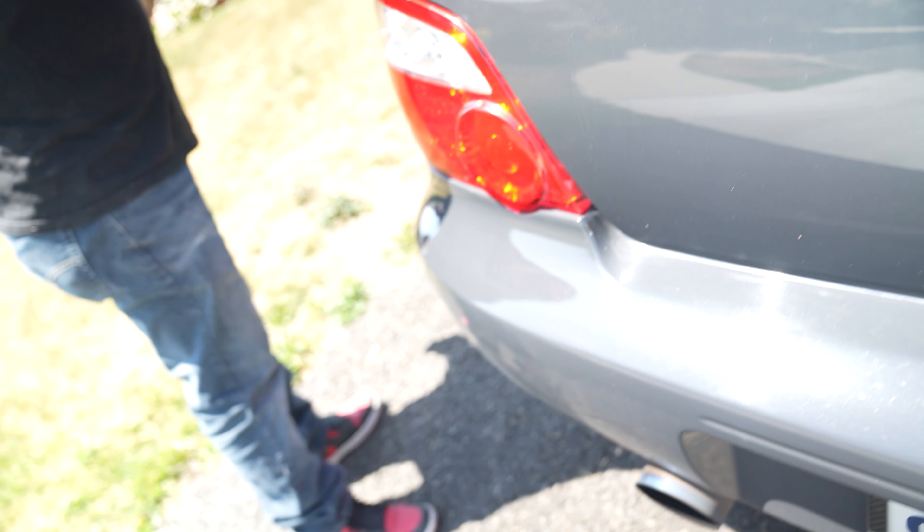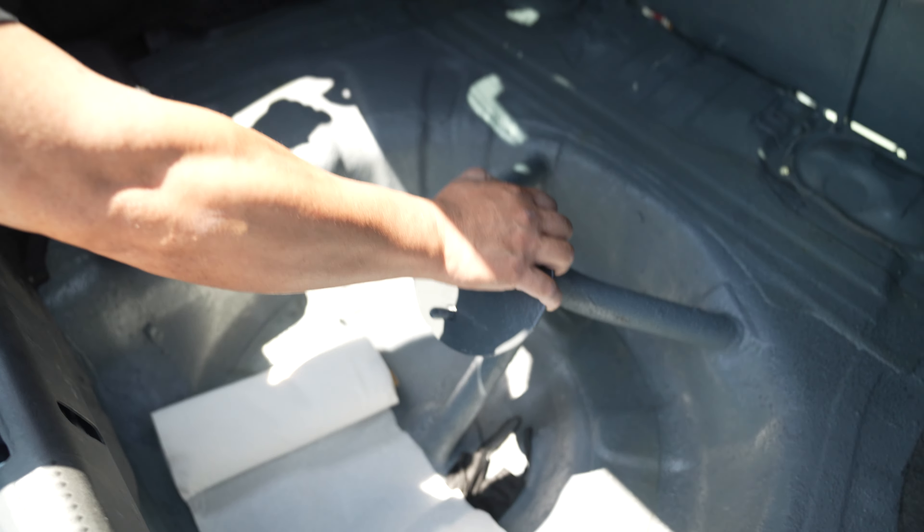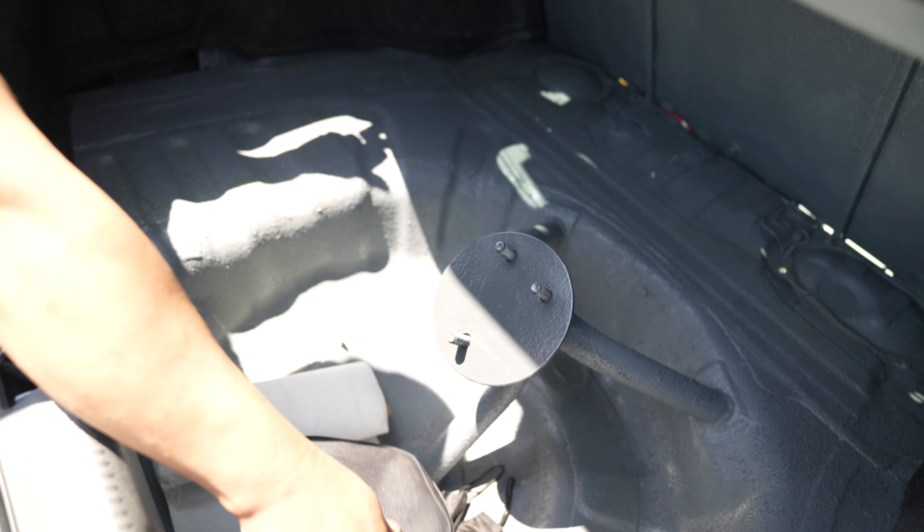Can you pop the trunk? Look at this — I guess it was a show car beforehand, so they wanted to showcase the wheel. That opening is for pumping gas. The only way for me to pump gas in this car is to use this extension tool.